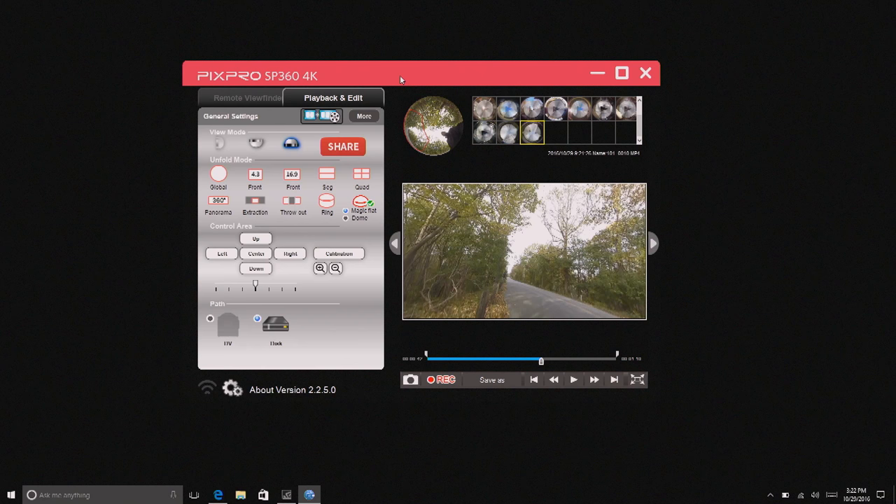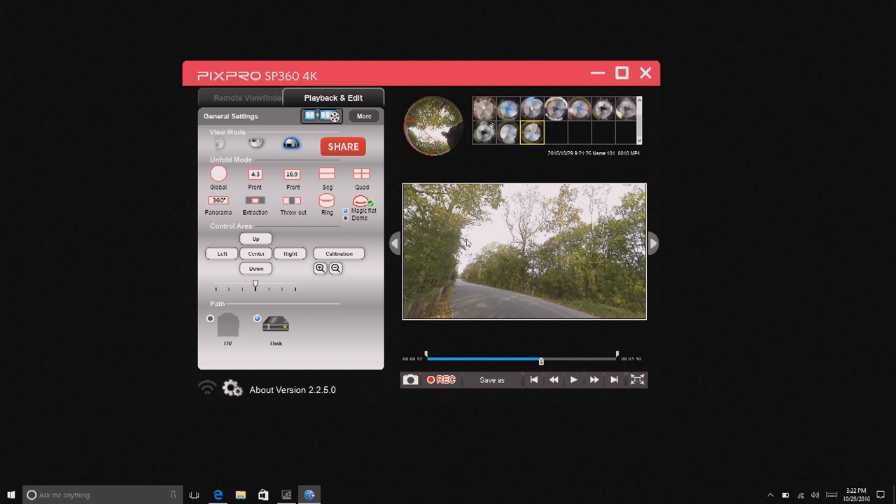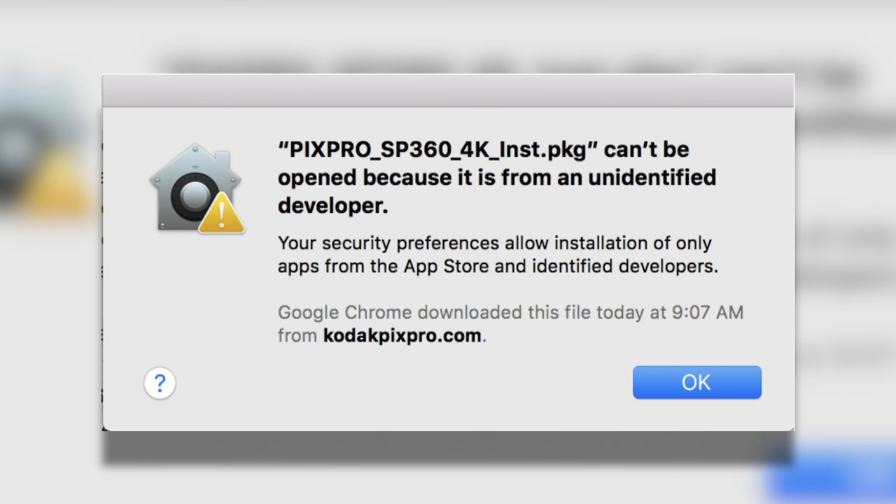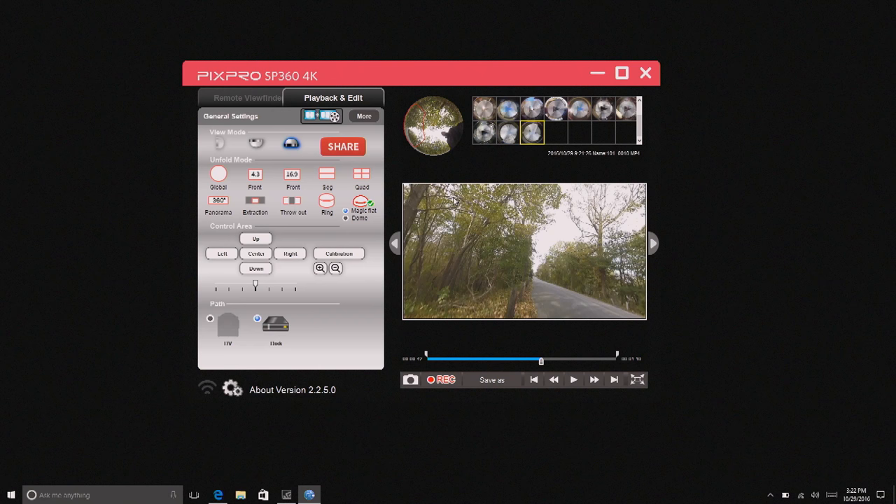Let's take a look at the software. I am running it on Windows and it runs halfway decently, although the software itself is not very intuitive. If you are on a Mac, don't even buy the camera. The software is completely unstable — it crashes all the time, it doesn't upload video when it says it does. My biggest gripe was that they didn't even go through the Apple developer program to get their application security signed. When you try to install it, it pops up a security warning and requires you to reduce your security settings just to get the software installed. Really bad oversight and not something I can recommend to Mac users.